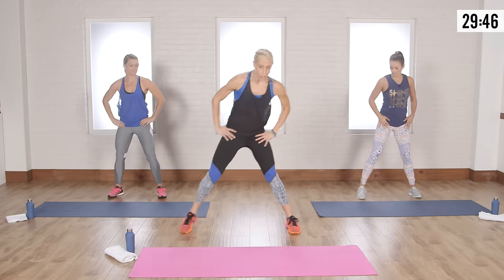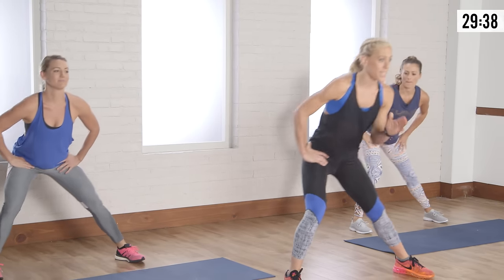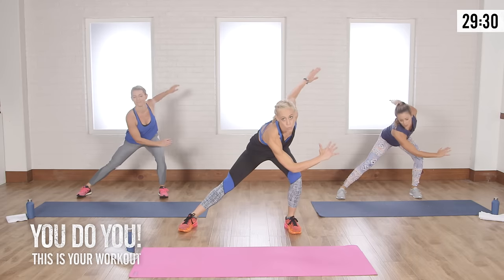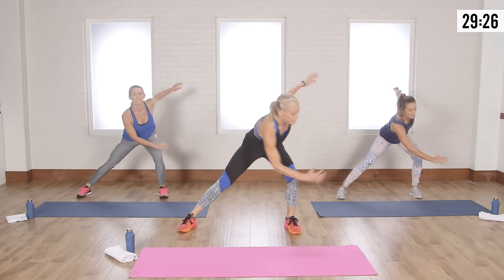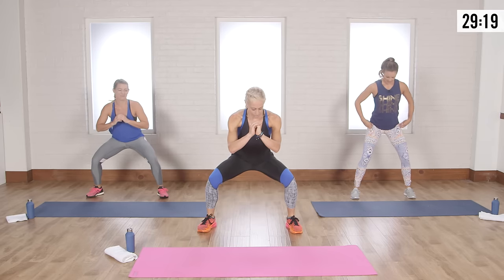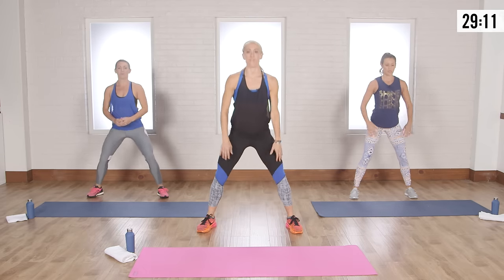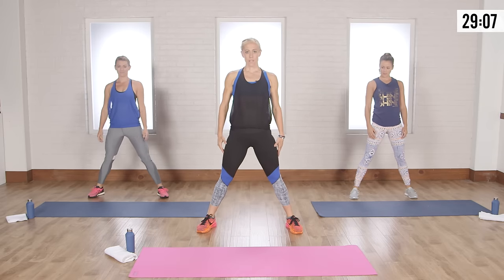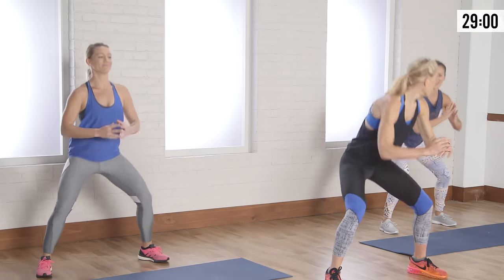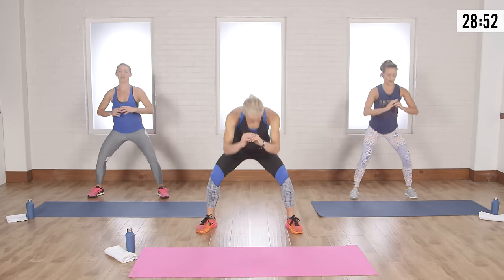Now we're gonna get a little hip action — you're gonna come down, lean to one side, lean to the other, going side to side. Then we're going into a squat: down and up, all the way to standing position. Every time you come down, I want you to have full range of motion. Make sure your knees aren't coming over the tip of your toe. Nice hip extension at the top — opens up that hip flexor.